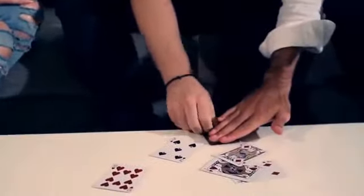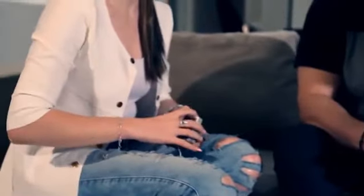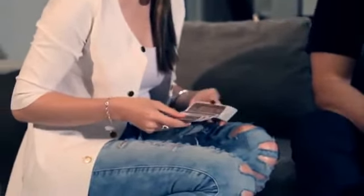Cut the deck. Take the top card — black. Pass it to Tina, and just spread through. Give me a small number. Seven. Take the seventh card: one, two, three, four, five, six, seven. That's a black card — place it here. That's a black card.